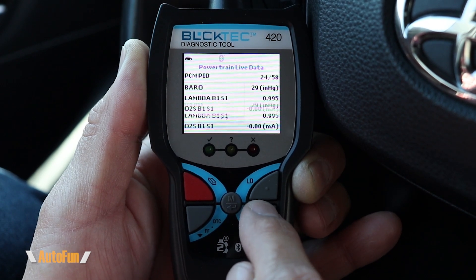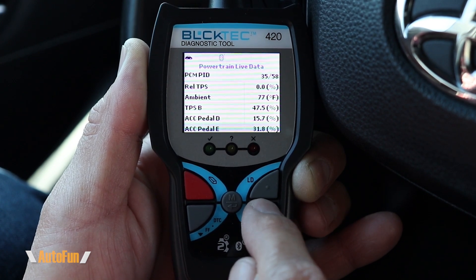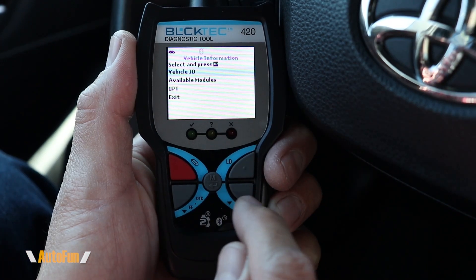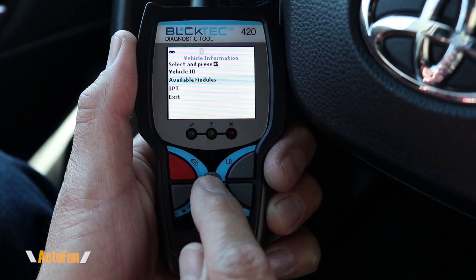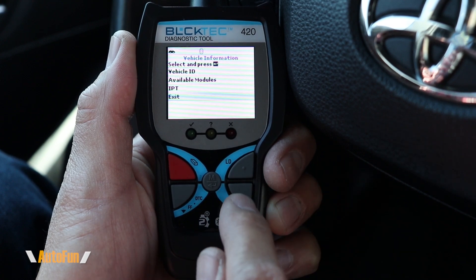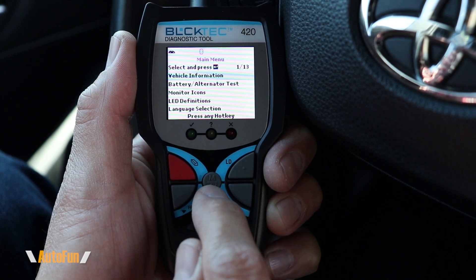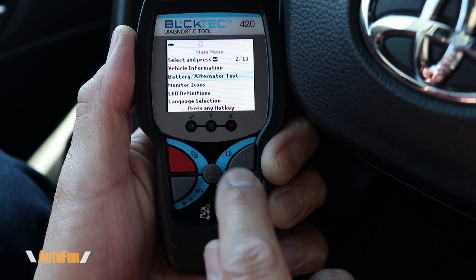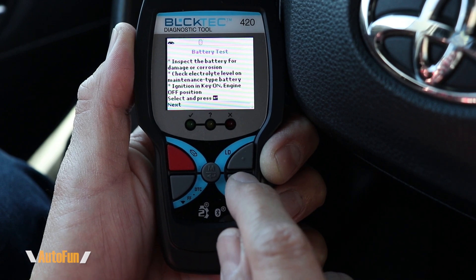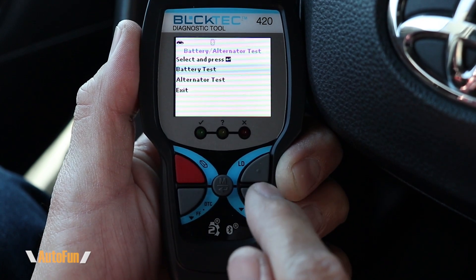Scrolling through the list shows the parameters supported by this particular tool. Keep in mind the actual parameters shown will vary from vehicle to vehicle — some support more parameters and have more sensors, others have fewer. The center button takes us to the main menu, which includes vehicle information such as vehicle ID, available modules supported by the vehicle, and IPT. Navigating is easy — use the down arrow button and press center to select. We also get a battery test, with instructions built directly into the scanner.